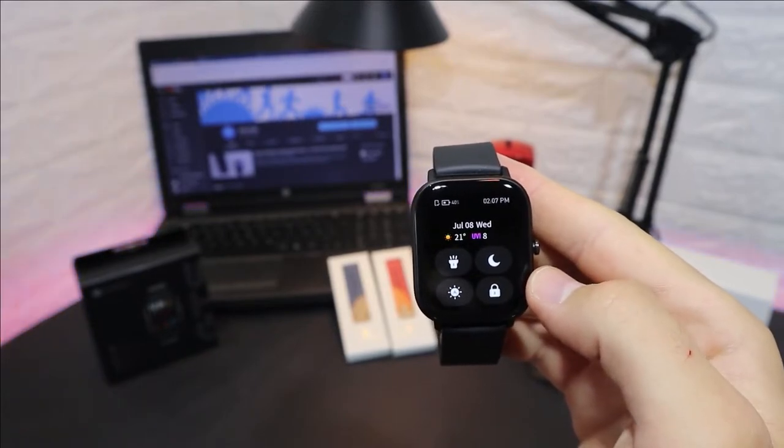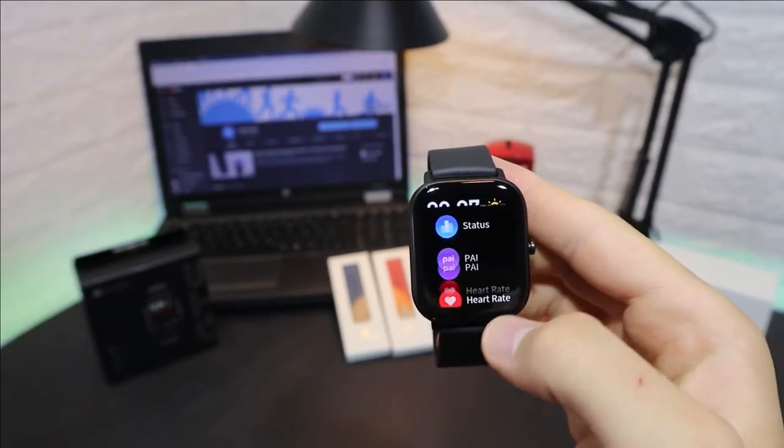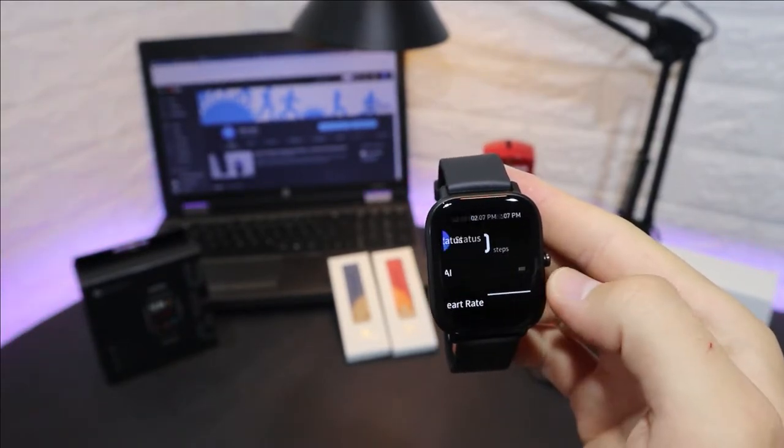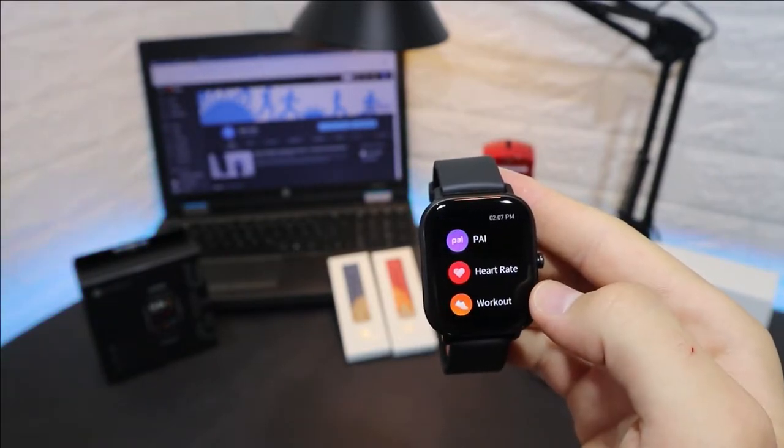We have shortcuts for torch, do not disturb, brightness, and lock screen. Swiping down gives us status, PAI, and heart rate. We can see all these statistics in the GTS.